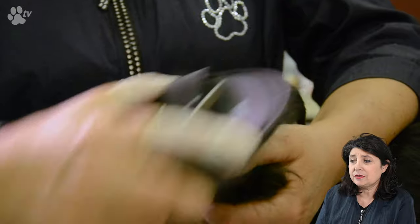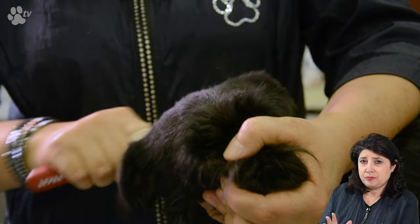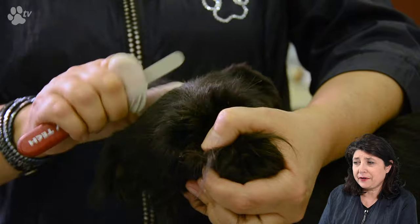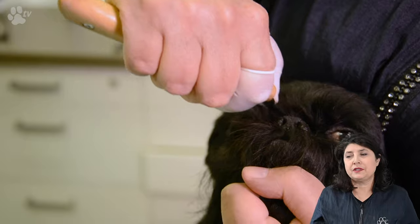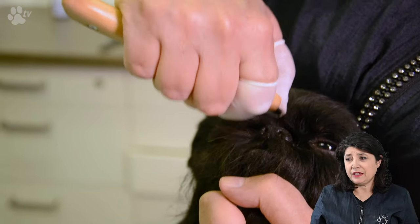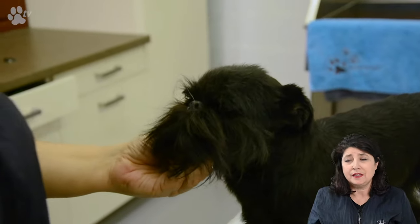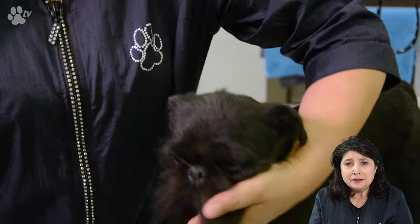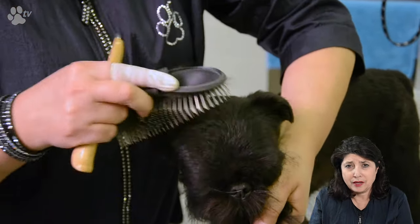Here you see me using the Terrier palm pad from Showtech. I'm just pushing up the hair and seeing where the next time I have to pull out the points. The eyes have to be nice and visible — I always strip out a little bit of this area. Just on top of the head everything needs to be nice and clean. When you scissor the hair it's going to get very soft and curly, but when you do it regularly you only have to take a little bit out at a time.